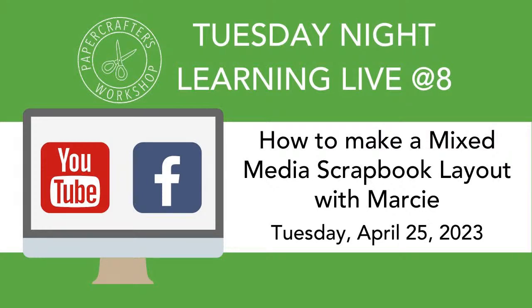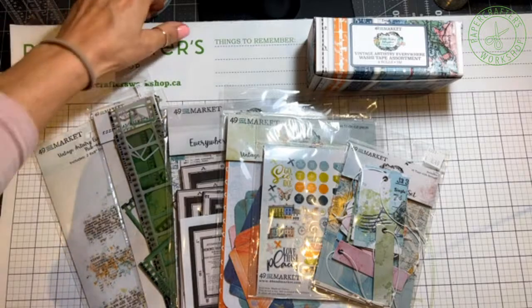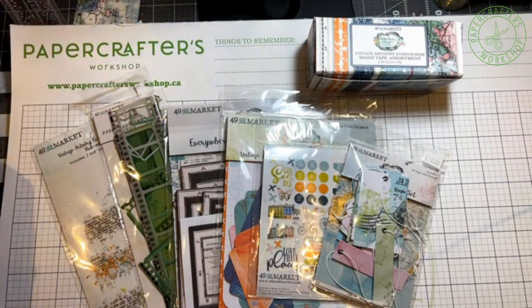Good evening, everyone, and welcome to Learning Live. We have Marcy up tonight, and she is going to be working with some mixed media stuff, 49 and Market, which we all love, and showing you how to pull so many of these amazing elements into a layout. She'll also give you some tips on how to add extra photos as well. So, Marcy, the screen is yours. You can take it away.